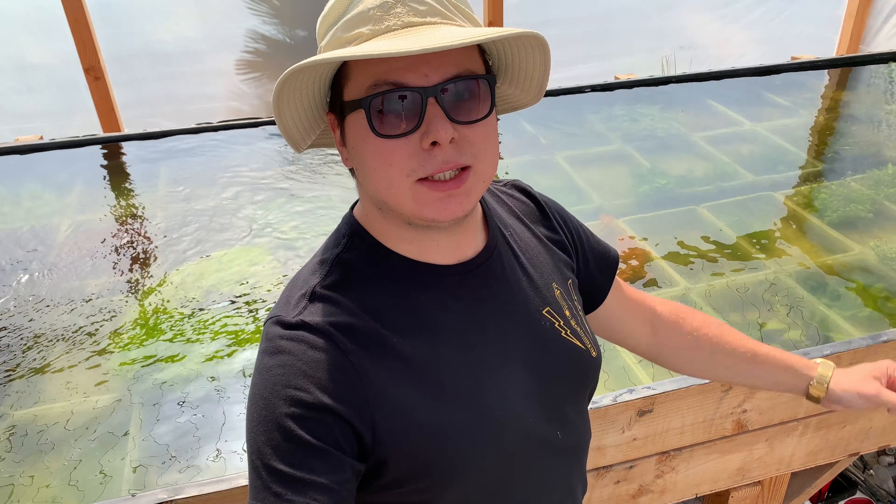Hey everybody, I'm Jacob Castro and welcome to another video here on Jacob's Aquarium. Hope you guys are doing good and hope your tanks are doing good as well. I'm having a fantastic day out here in Jacob's Aquarium HQ, taking care of all these gorgeous and amazing plants that I have in my over a thousand gallon aquatic plant system.